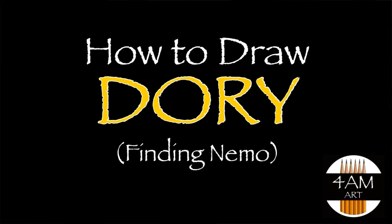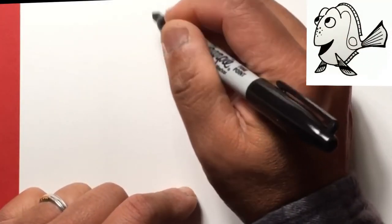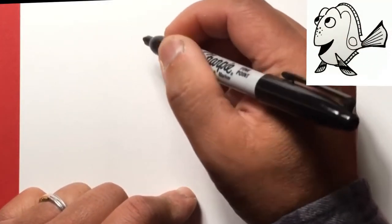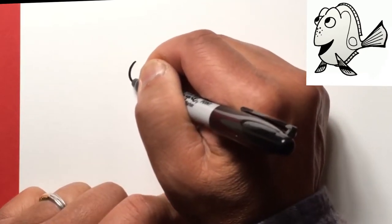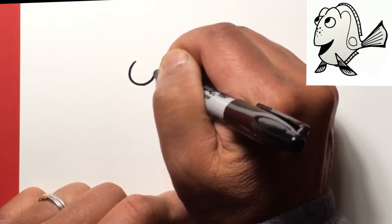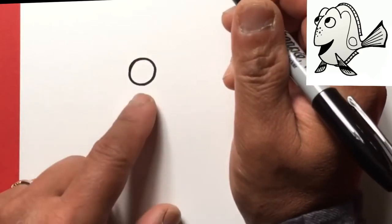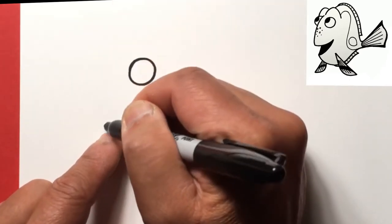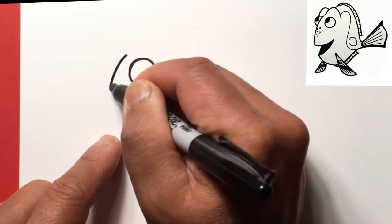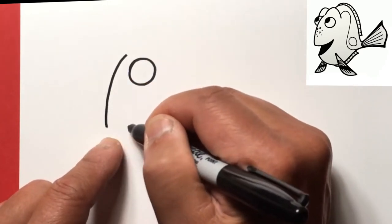Hello everyone, so today we're gonna try drawing Dory from the movies. Let's go ahead and get started with her eyes — this one will be more like a cartoon, so let's draw a round circle and then we're gonna draw her nose from here to about here, so let's just draw a nice curve.